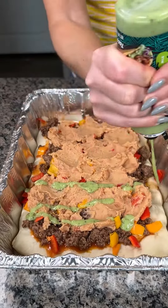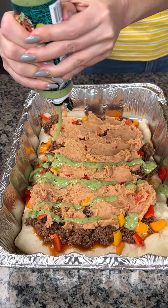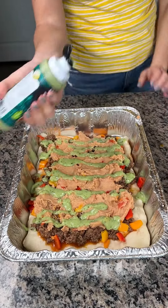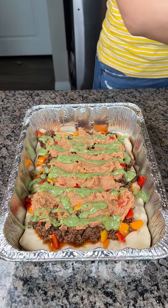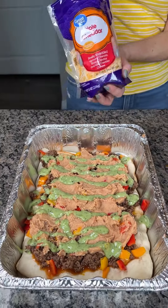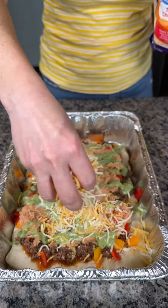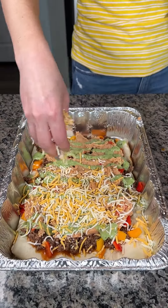We're almost done here. We're going to do a little bit of pink salt, just a little bit. And then I have this avocado cilantro sauce — I really like this. Y'all can do whatever you want, but we're going to squeeze this on. Oh, this is going to be so good. That looks perfect.